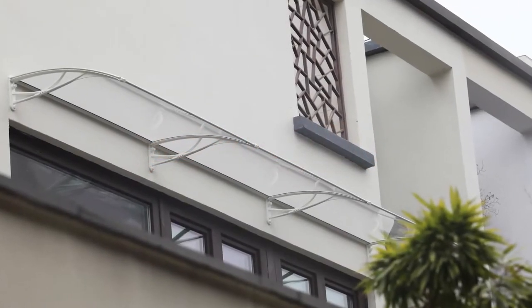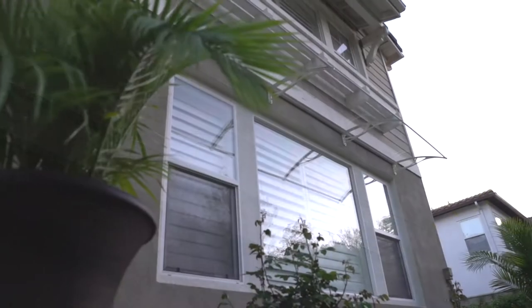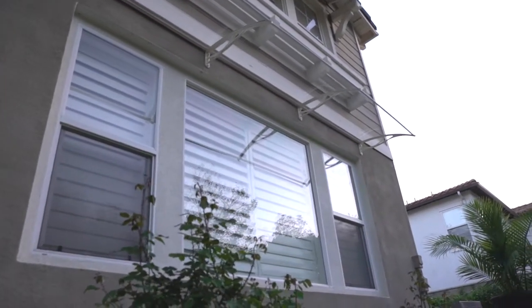Now you can keep rain and snow away from your doors and windows while enhancing the beauty of your home or business with your new Edvanning PN Series Awning.